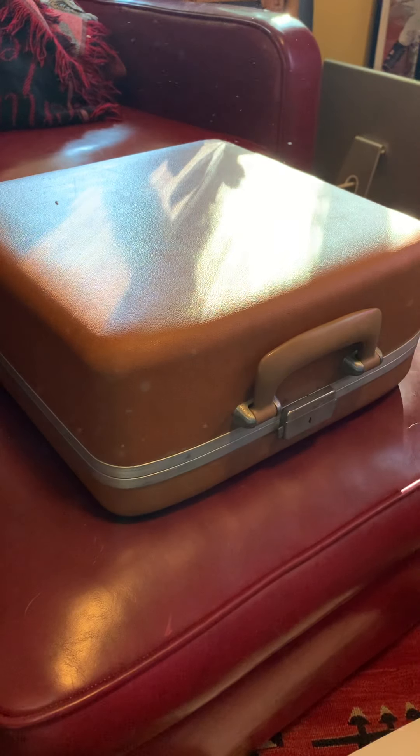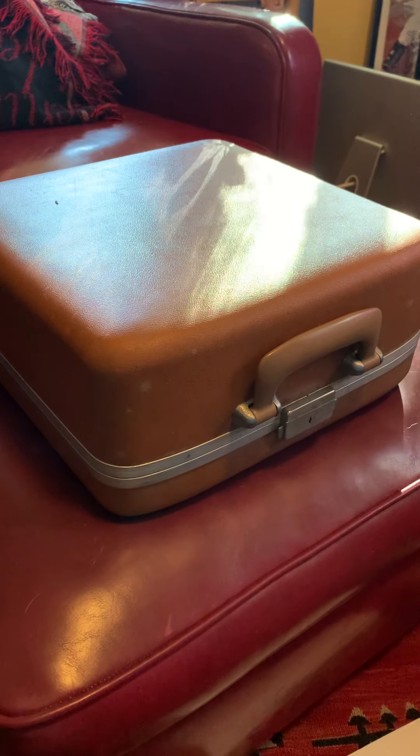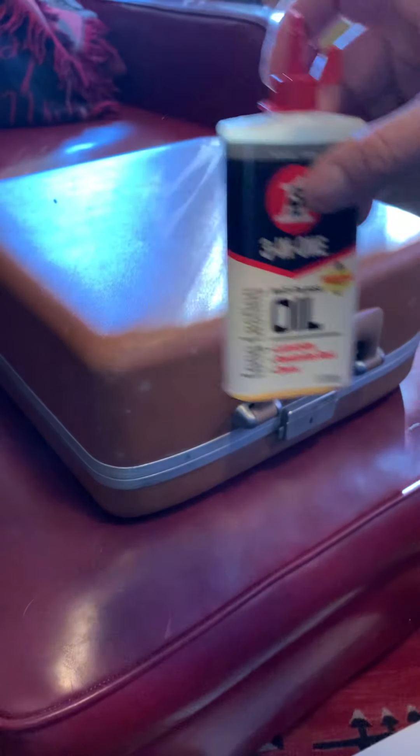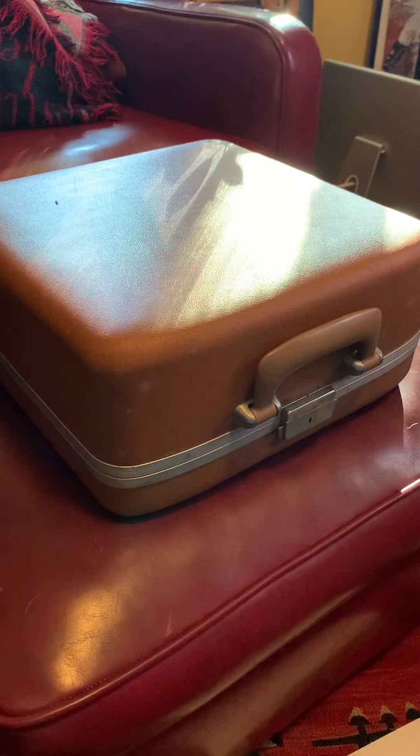Today I'm going to show you how this manual Smith Corona typewriter works. I've oiled some of the keys because they were sticking. I think this model is from the 1970s. It has a hard case and I'm going to open it up and show you how it types.